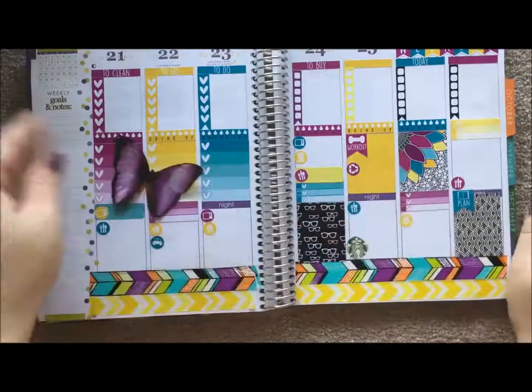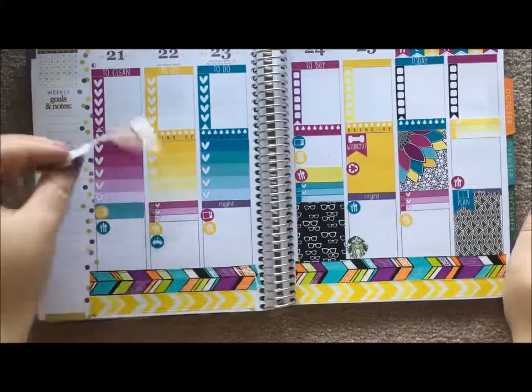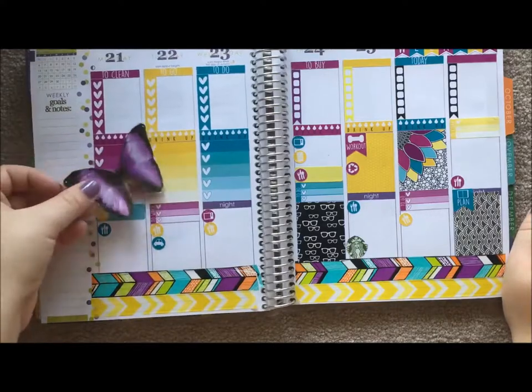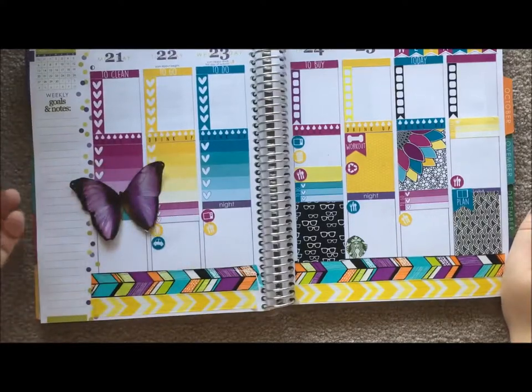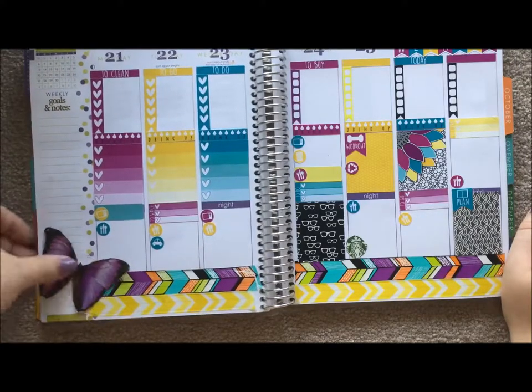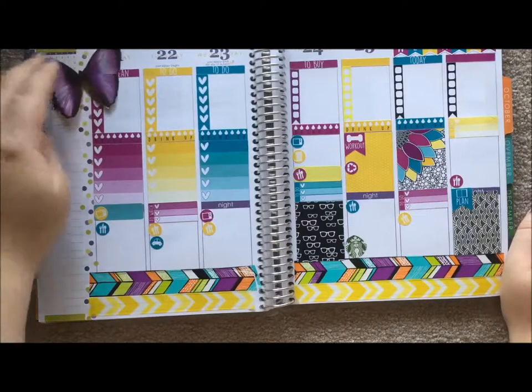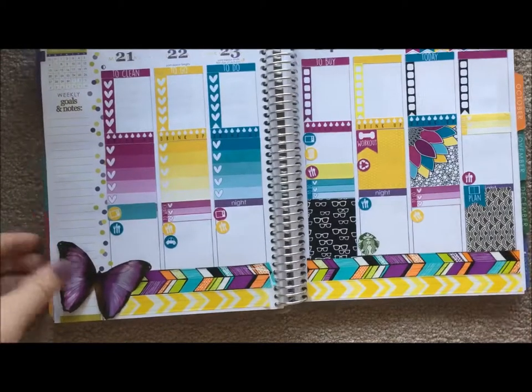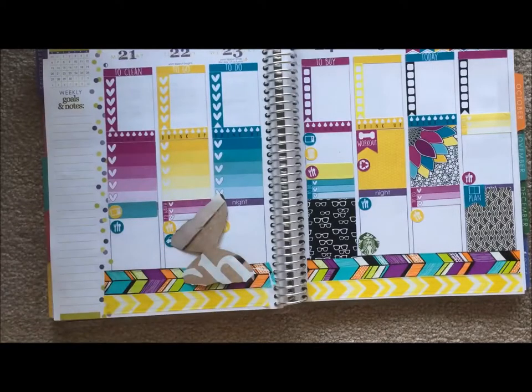I also cut out this big butterfly from what I think was a Revlon ad. They had a purple and blue one and the color goes really cute with this spread. I think it would be a great decoration - look at that in the bottom corner, I think that's adorable. I'm going to put that there using double sticky tape.